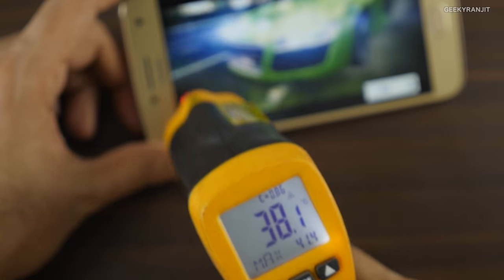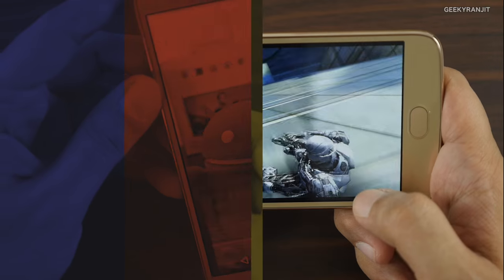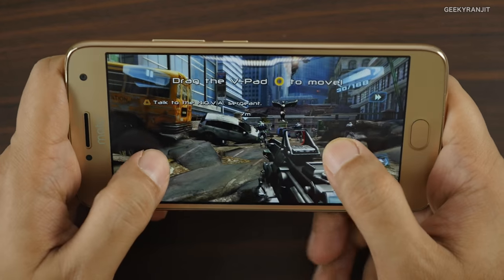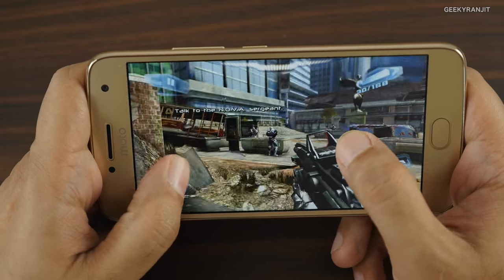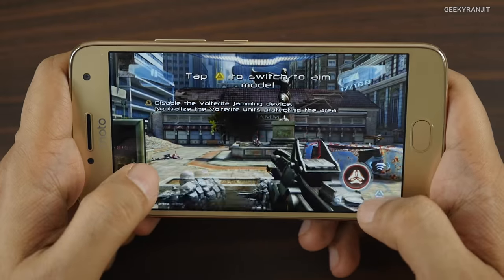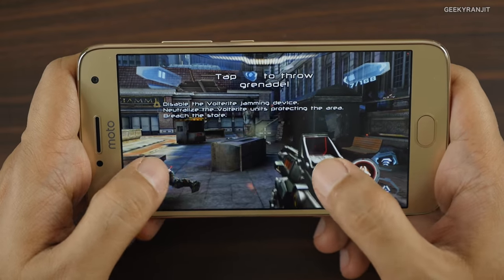Let's get out of Asphalt 8 and move to Nova 3. This is Nova 3 — let's see how it handles this game. We'll also check temperatures after finishing this level. It's handling it fine so far.